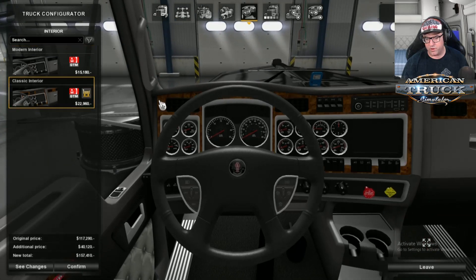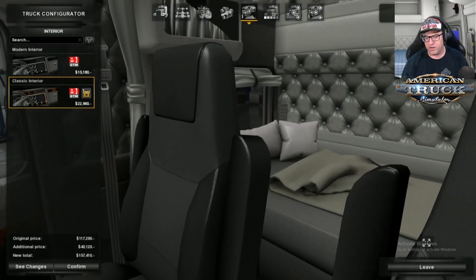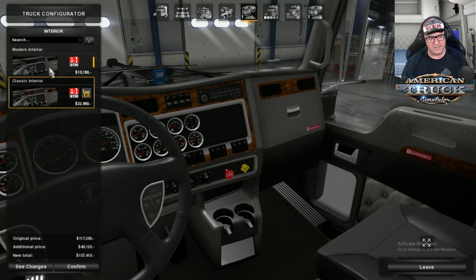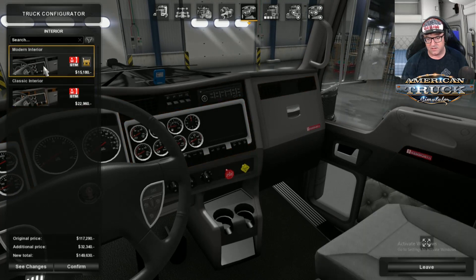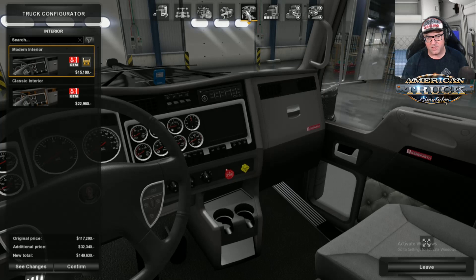Then there's an add wood option — you can have wood on your dash. It also changes the color of the seats. I like the color of the seats but I'm not too keen on the wood, so I'll just leave it on the standard one. We don't really see the seats while we're driving anyway.